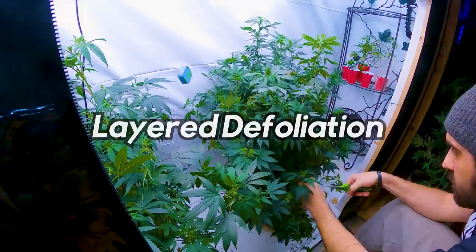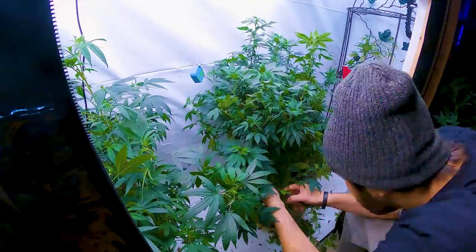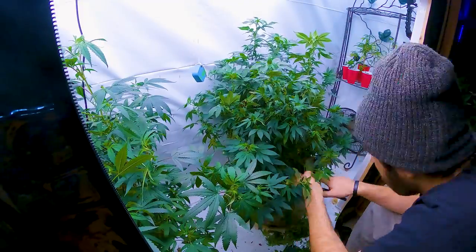Layered defoliation is a technique where you remove the larger leaves first and the smaller leaves later. This allows the plant to recover from the initial stress before removing more leaves.